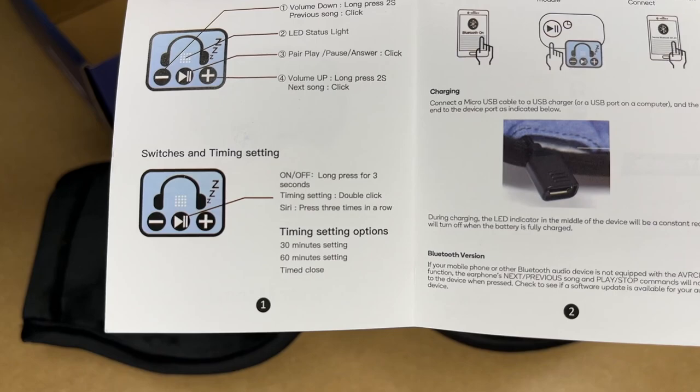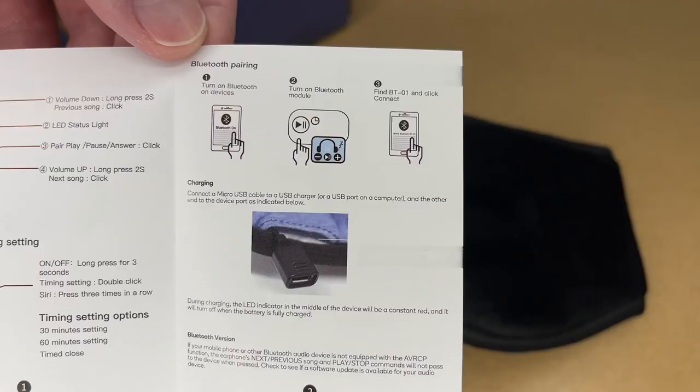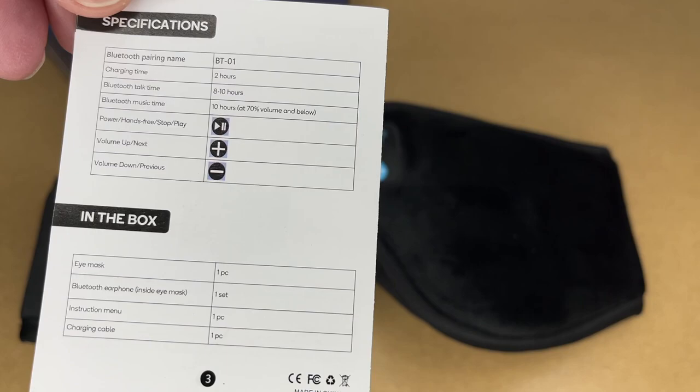There's an LED status light, and there's a pair, play, pause, and answer button that you click to use those functions. To turn it on and off you hold down the play/pause button for three seconds. It has a timing setting — you double click it to set a 30 or 60 minute timer so it'll turn off after that amount of time. You can also activate Siri by pressing it three times in a row. To pair this, you turn on Bluetooth on your device, turn on the headphones, find BT-01, and click connect.